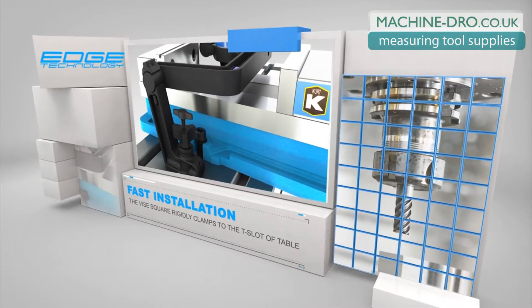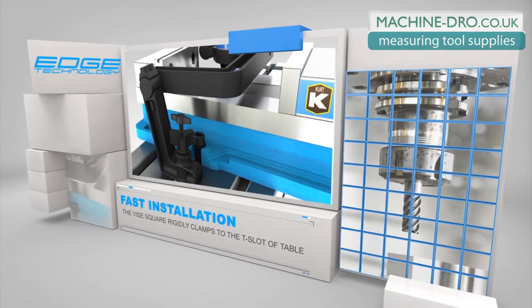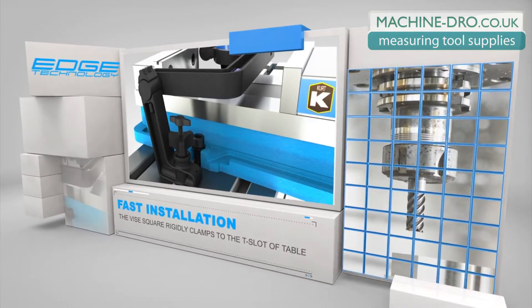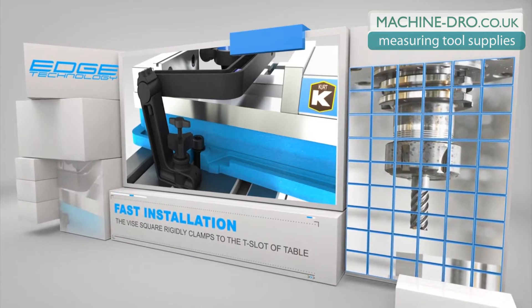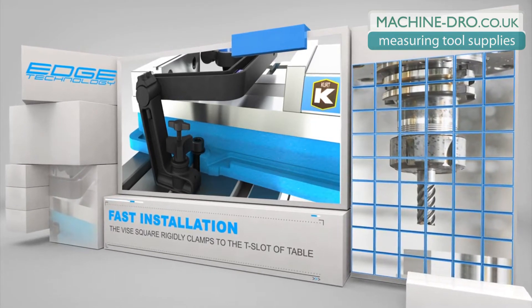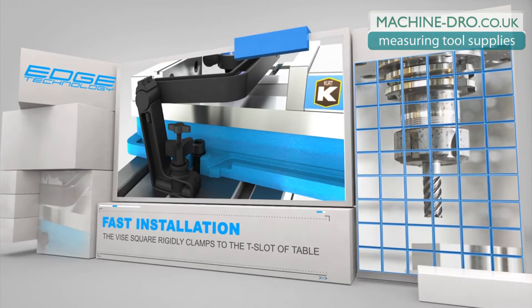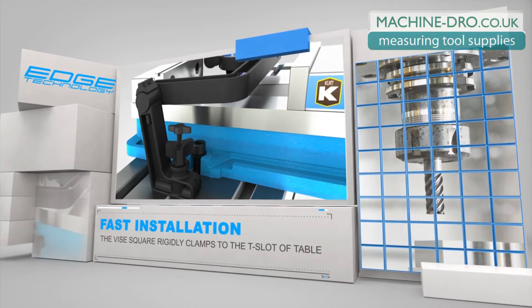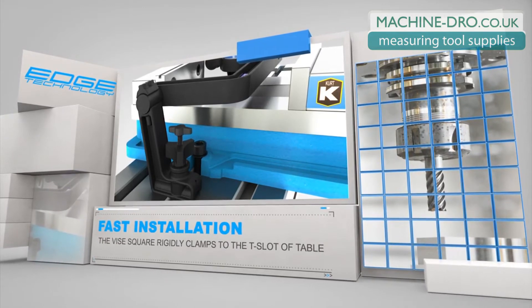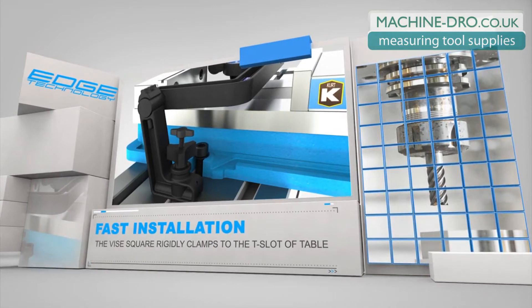The Vice Square rigidly attaches to the mill table in just a few seconds. Each leg of the Vice Square has a solid ball tip set screw on one side and a spring loaded ball tip set screw on the opposite side. These set screws accurately position the Vice Square in the T-slot. The feet of the Vice Square are parallel to the T-slot during installation, and after the feet are in the T-slot, they are rotated 90 degrees allowing them to clamp to the underside of the T-slot.